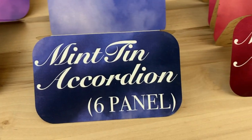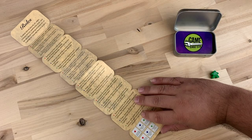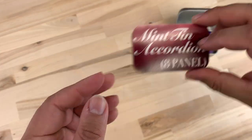It comes in 4, 6, or 8 panel versions. The 4 panel comes 4 to a sheet, while the 6 and 8 panel come 2 to a sheet. It is printed full color and full bleed, and you can see that even the largest version folds up easily and fits in the Mint Tin.